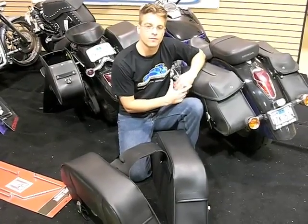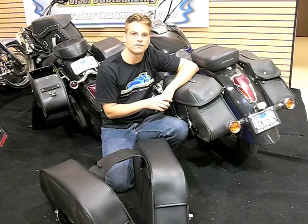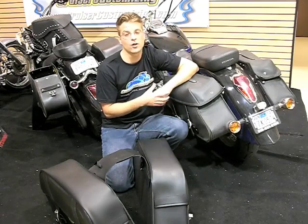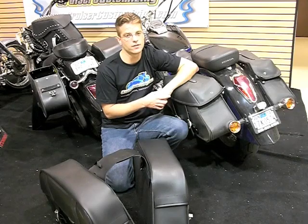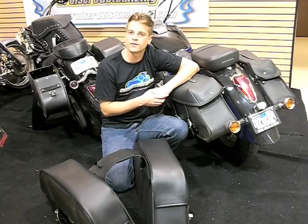Saddlebag sizing, fitment, measurement, and installation is really a simple process. Saddlebag fitment is one of the most often asked questions here at Cruiser Customizing. We hope that today's tip of the week will help you make a more informed buying decision when choosing your saddlebags.